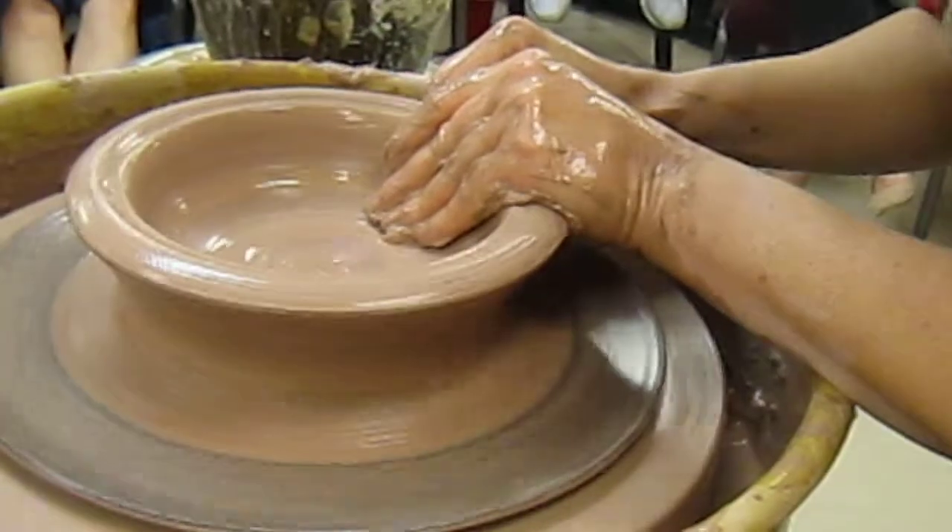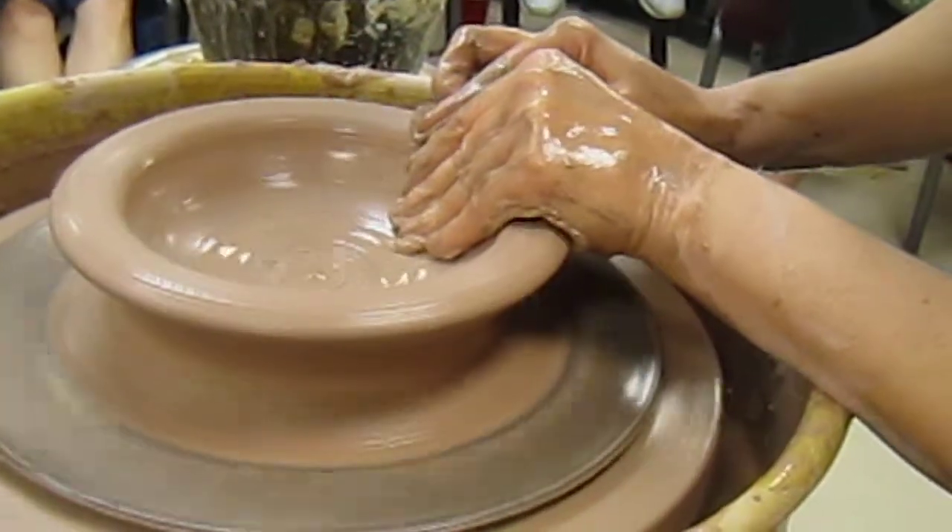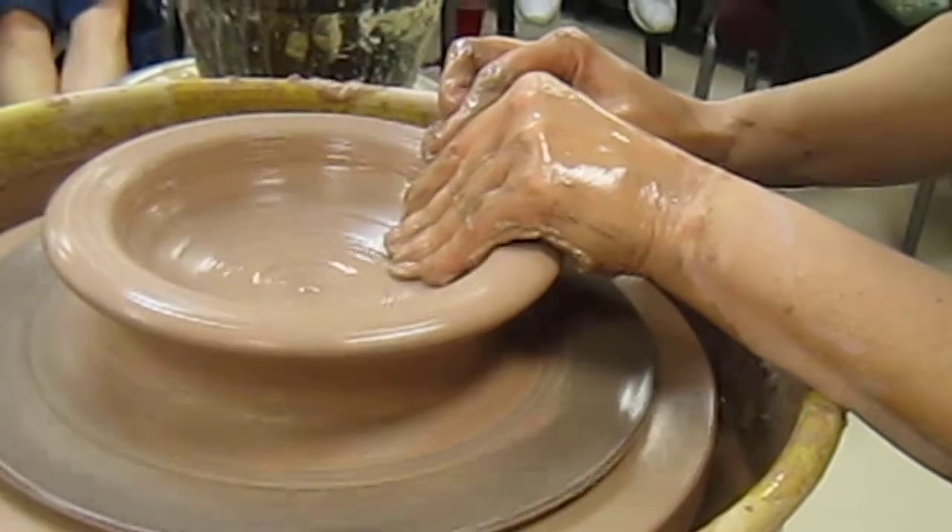When I make pots now, it's so intuitive. I really — if I'm explaining — I really have to think about it to articulate what I'm doing.